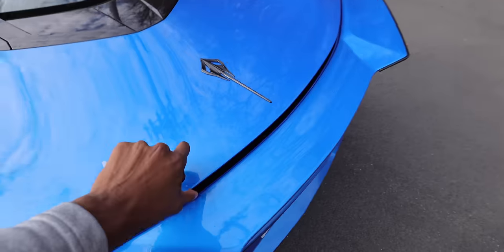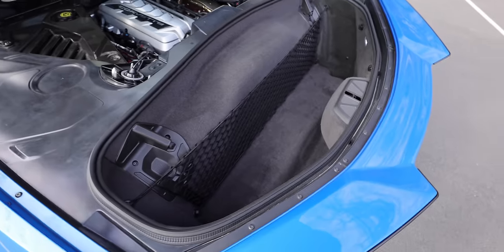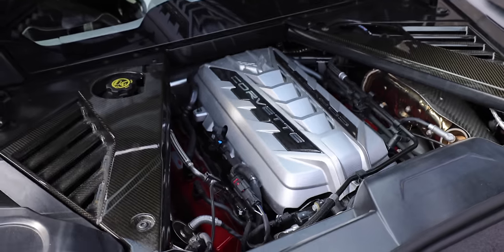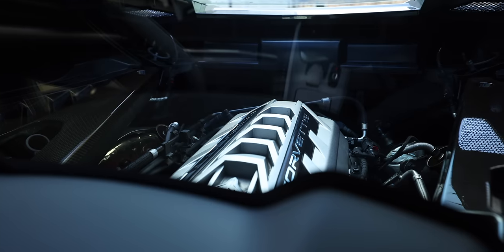You already know about the practicality of this platform — this mid-engine with the front trunk, but also the rear trunk. If you open this whole back section, you can fit a normal-sized golf bag back here. And there's the engine from the Stingray, that 6.2-liter V8 putting out about 500 horsepower, and then you get an electric motor at the front between the front wheels kicking out another 160 horsepower, totaling about 650 horsepower. That makes it the first Corvette with all-wheel drive, and the quickest Corvette ever — about a 10.5-second quarter mile and 2.5 seconds zero to 60.